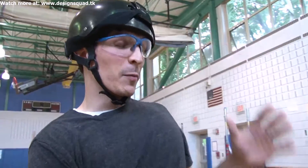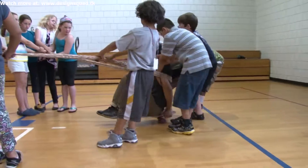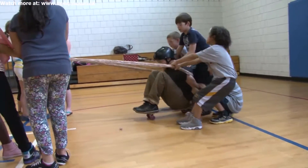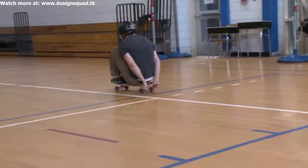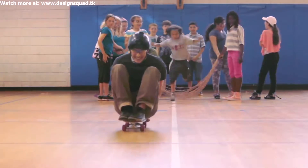Do you think you can pull me back even further? Yes! The further they pull me back, the more energy we're storing in the rubber bands. It then gets released when they let go and I zoom forward. Go! Woo! When we let the rubber band go, all of a sudden he goes shooting across the room like he's a rocket ship being launched, and he hits the wall.